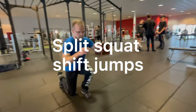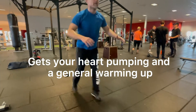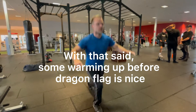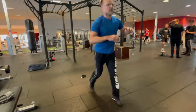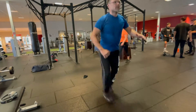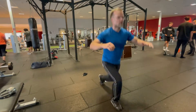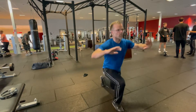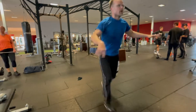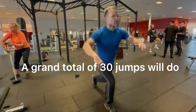Split squat shift jumps get your heart pumping and serve as a general warm-up. With that said, some warming up before dragon flag is nice. A grand total of 30 jumps will do.